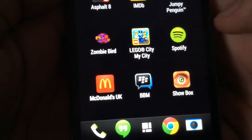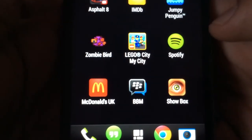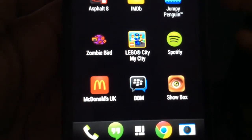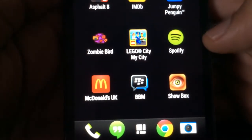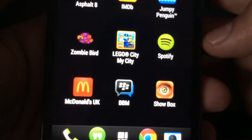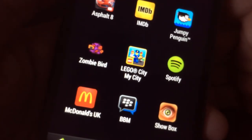Spotify is a music streaming service and it's a bit like iTunes but it's much better in the sense that you don't have to pay for individual songs. It's just one account worth £10 a month, called Premium, and you can listen to any song in the world if it's on Spotify, add it to your playlist, take it offline, and you don't have to worry about your internet bill.